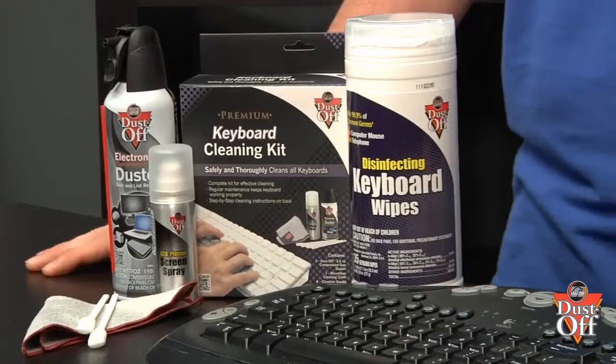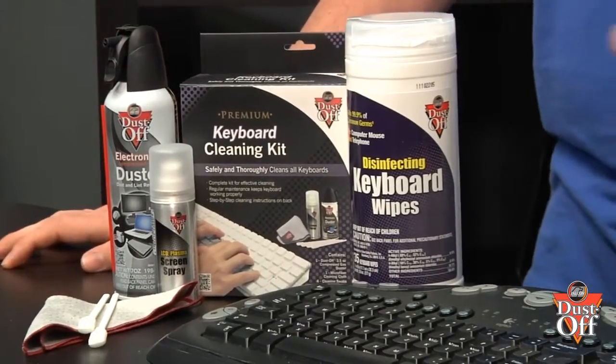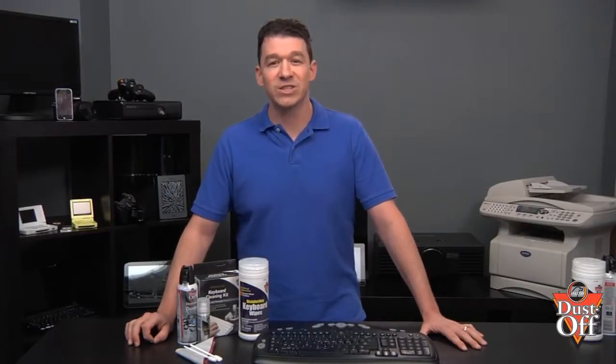To properly remove the debris, dust, and grime from the keyboard, we'll be using a duster and swabs from the Dust-Off premium keyboard cleaning kit and disinfecting keyboard wipes. This is a superior cleaning selection of products to blow out debris, get into the small spaces, and disinfect the entire keyboard.